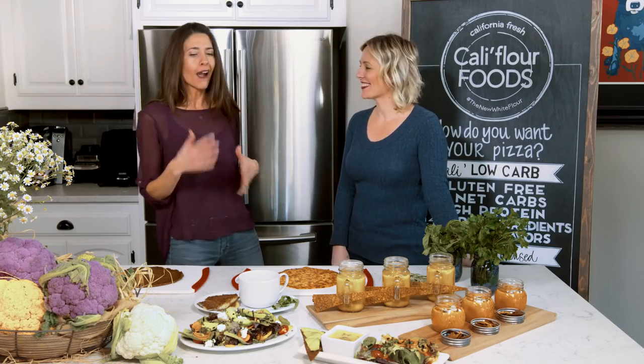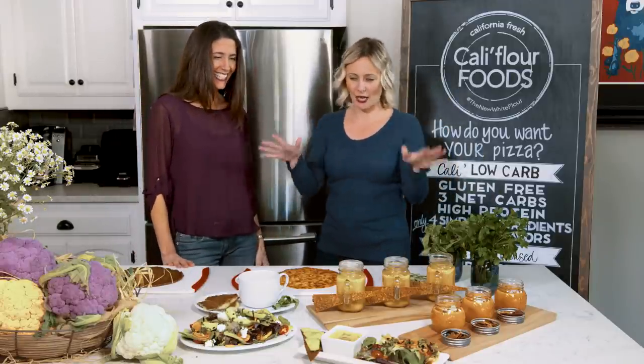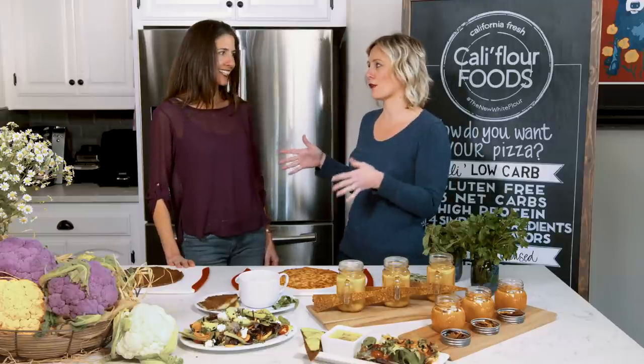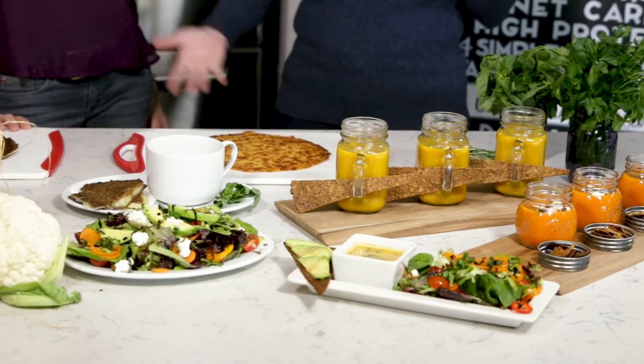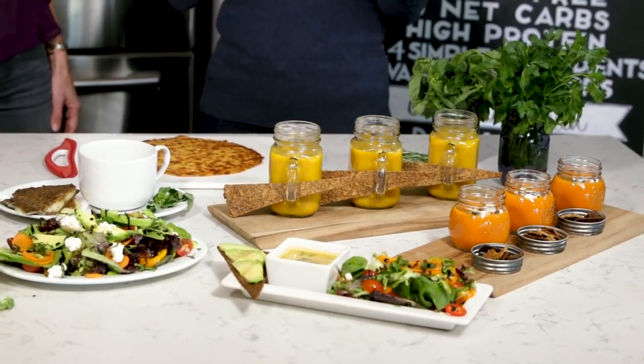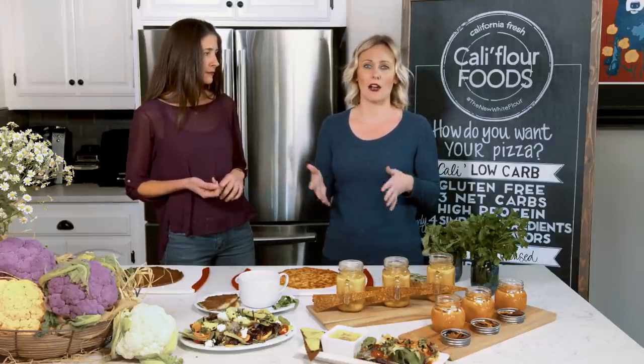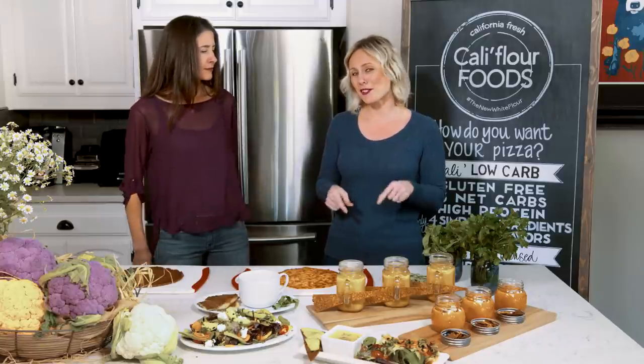Today, Rachel, I am so excited to show you that we've got some really innovative and creative ways to use the crust. I love it. You know, there's a ton of gluten-free products on the market, a ton of gluten-free pizza crust on the market, and we are gluten-free, of course, and we have no added sugar, and we're non-GMO, super healthy. We love that there's so many healthy products on the market, but we also want to share how these crusts are incredibly unique.